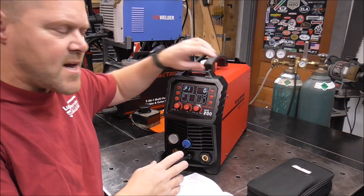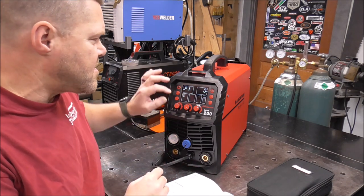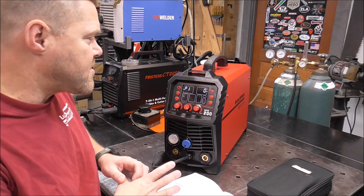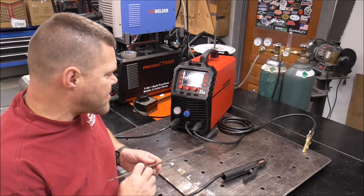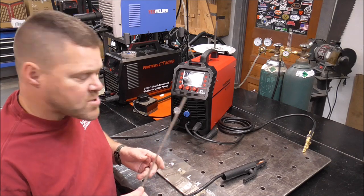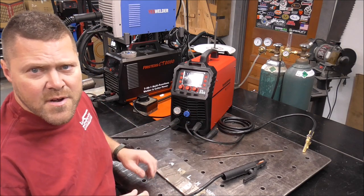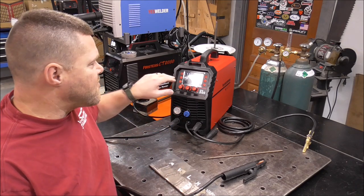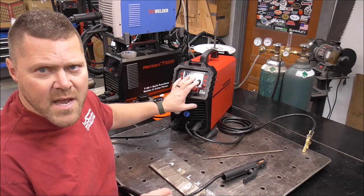I'm going to leave it with the default settings. I just wanted you to know that if you needed to change the settings or increase or decrease something for any given process, there's a way to do it in here and you can store it. Pressing that button again puts it back in and saves that preset. We're going to use some eighth inch 7024 jet rod. Normally you'd have this right around probably 125 to 130-140 amps or so.